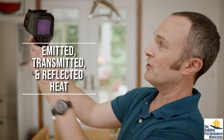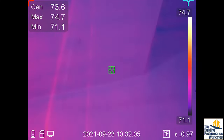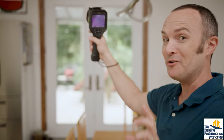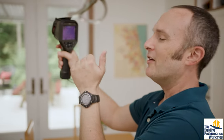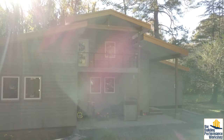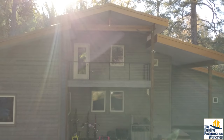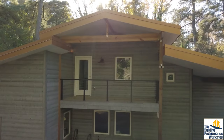Emitted means you have to understand something about the materials you're looking at. If you're looking at drywall versus metal, some materials don't like to emit heat, and you'd want to know that before you take a picture and try to say something is true. Transmitted means you have to know where the sun is at all times, because if you're looking at an image that doesn't make sense from the other side of the house, and you didn't remember that the sun was beating down on only one side for the last hour, you can get yourself in trouble.